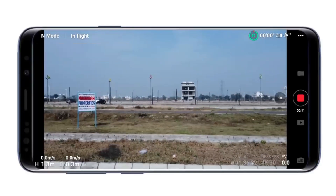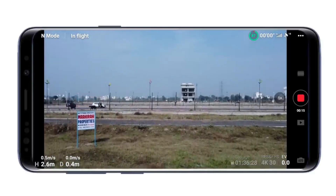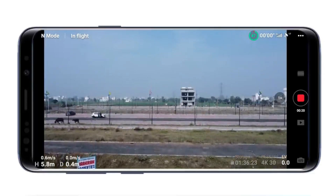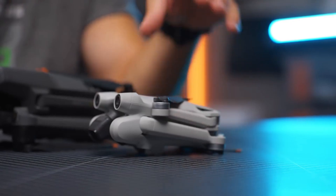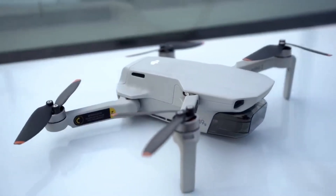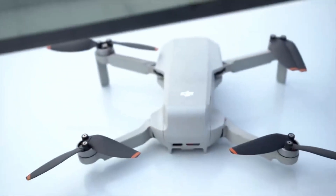Transmission range and stability: the drone boasts an impressive 10 km maximum transmission range, allowing users to fly the drone at a distance while still maintaining a reliable connection. With DJI OcuSync technology, the drone provides enhanced transmission and stronger anti-interference capabilities compared to Wi-Fi.